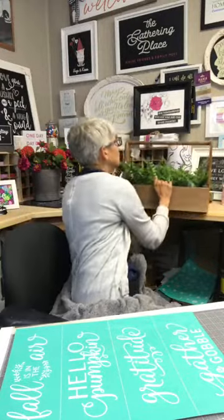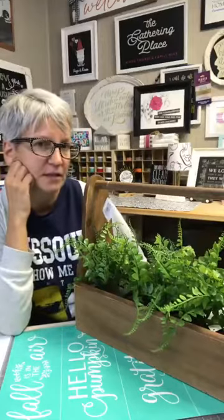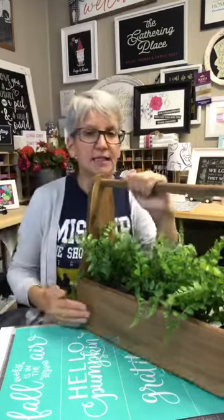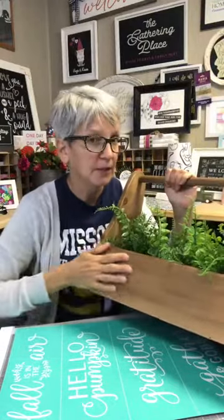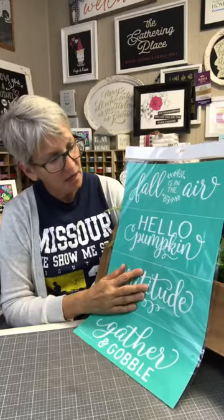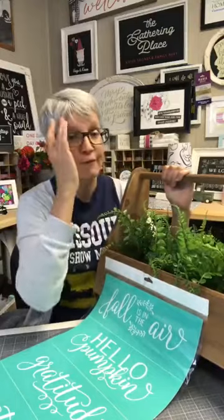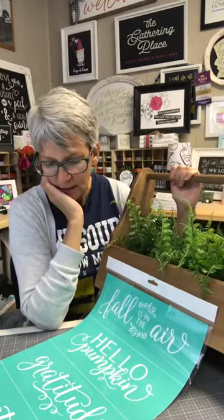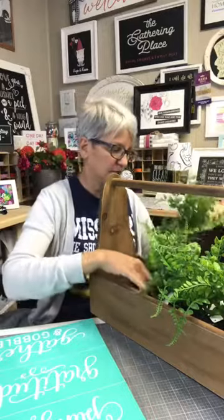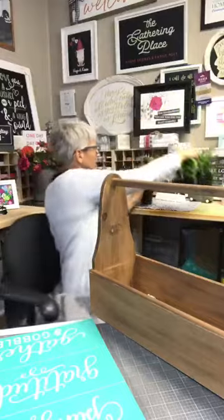What our goal is for this evening is this super fun little — I call it a toolbox, but the Michael's tag calls it a crate. So we're going to go with crate. It's a really nice size with a really nice chalkable area. We're going to put Gratitude on it because I think it's going to fit perfectly. We could do Hello Pumpkin or Fall Is In The Air, but I just have basic greenery in it, and I think Gratitude is more of a year-round saying.